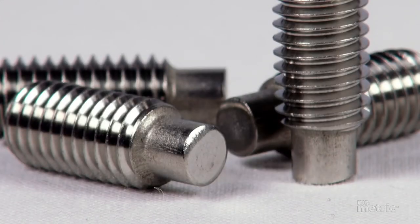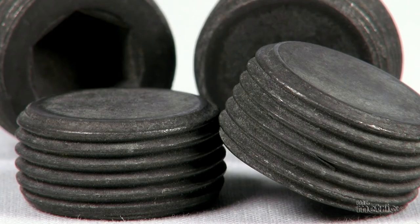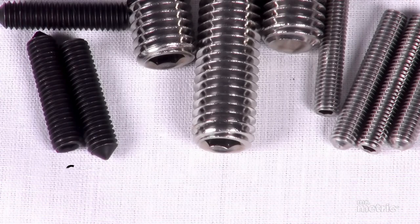Also available are dog screws, low head screws, pipe plug screws, shoulder screws, and metric set screws like cone, flat, and cup type fasteners.